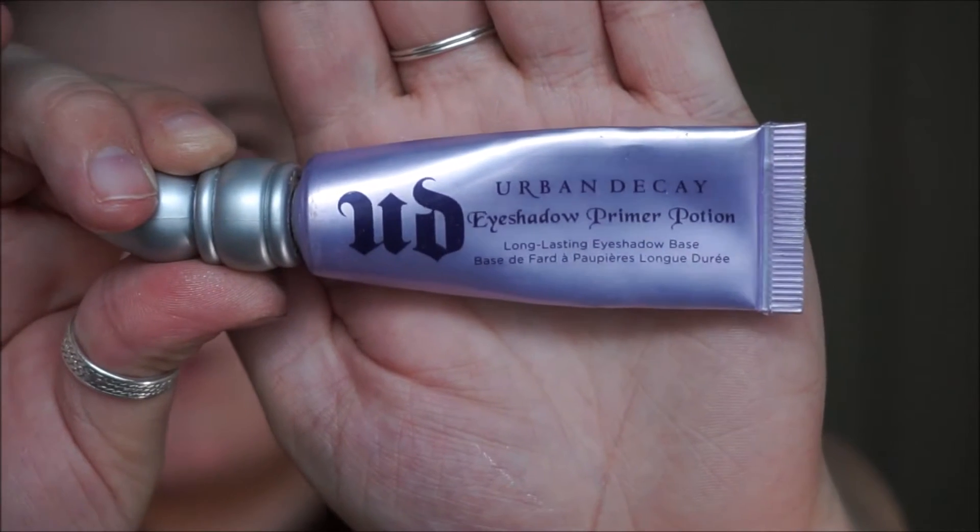I'm starting off today by priming using my Urban Decay Primer Potion in the original formula, and I'm just going to pat that in using my ring finger all over my eyelid. Just make sure that it's covering the whole eyelid to make sure that all the shadows you're going to be using are going to blend easily on top of it.